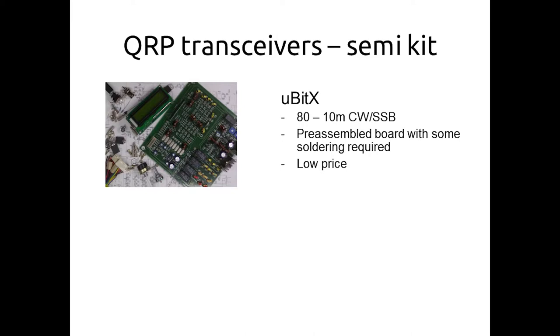The uBitX is a little bit clunky on CW, but there are all sorts of mods. There's a huge user group — email lists, Facebook groups, all sorts of ideas. If you're technically inclined and like modifying surface mount components, there were some issues with various versions — I think we're up to version five or six now. The great thing about it is its very low price, and I've had some good contacts with it.